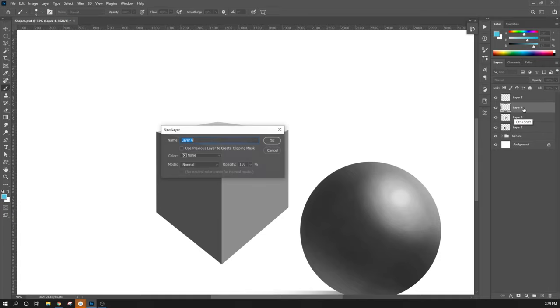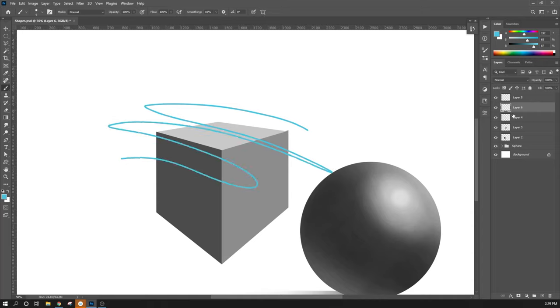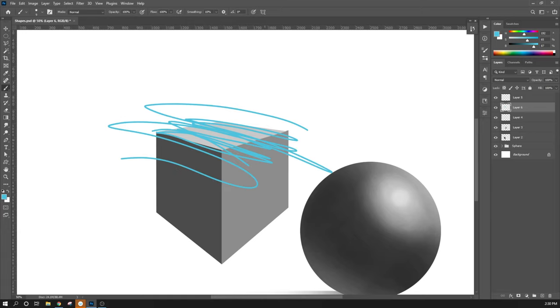I'm going to create a new layer. On this new layer, I'm going to make it use a clipping mask of the layer beneath it. To do this, make sure the layer is directly above whatever is going to be the mask, then hold Alt and click between the two layers. When you see the little arrow indent, that means it is now using the layer beneath it as a clipping mask — Layer 6 will only show up on Layer 4. If you ever want to break that clipping mask, hold Alt and click between the two layers again.